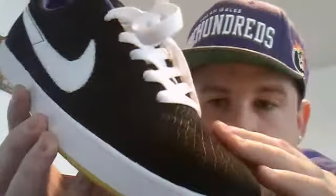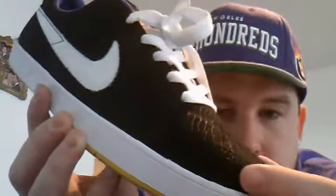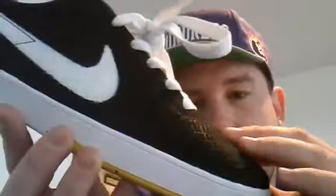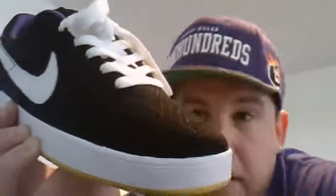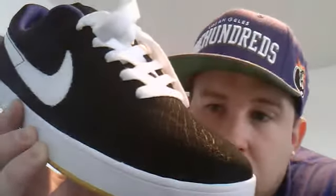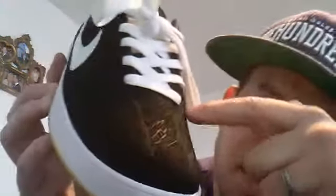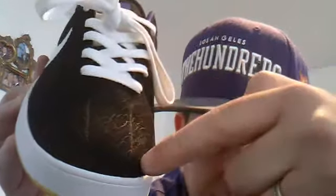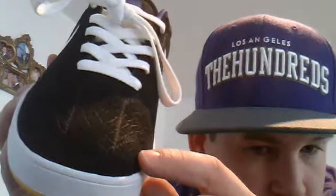This is all a nubuck material. You can see it's black with a scale print of a snake or reptile. You've got this stitching that goes around, in, and then flaps out here into like a diamond shape.